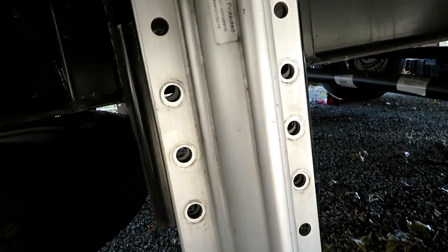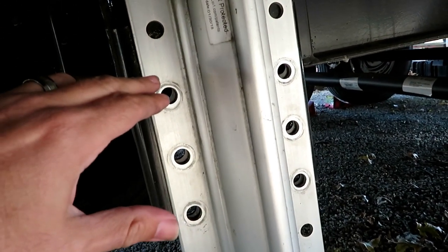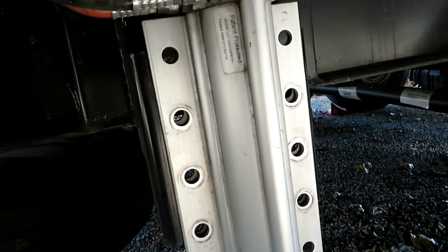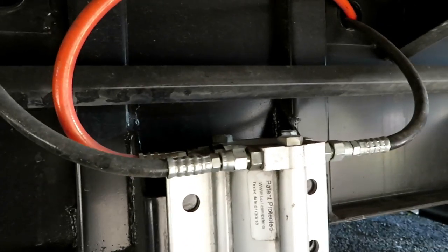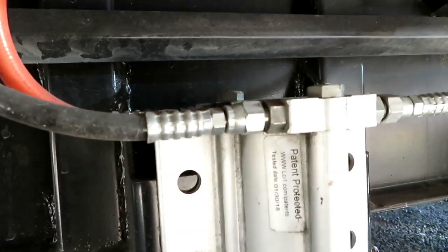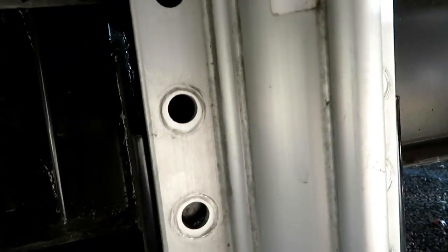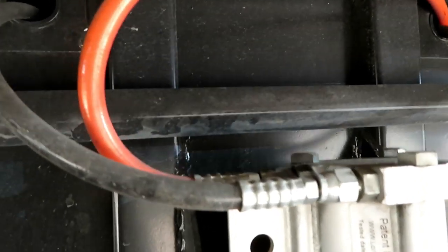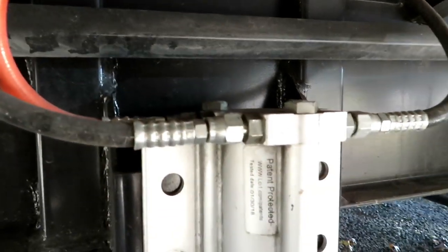Now I've got all the bolts out — holding it with my foot, it's not heavy at all. I'm going to move those up just one eyelet and put the top bolts in first just to stabilize it in place, then line the rest of them up. What I'm really most concerned about is watching these hydraulic lines when I move this thing up — I want to make sure those lines don't get too kinked up there.